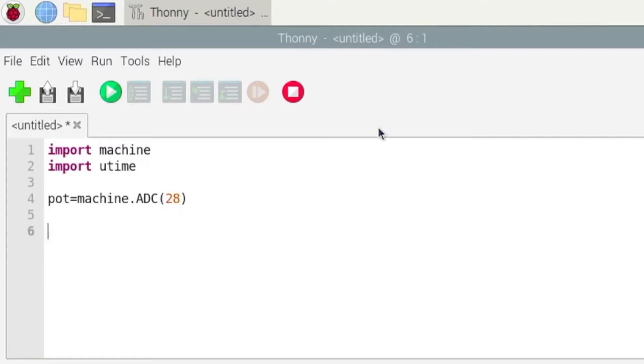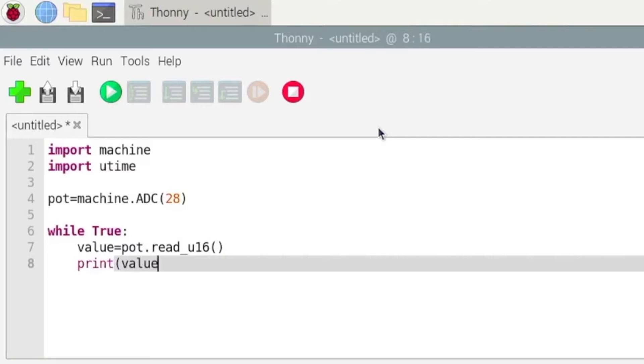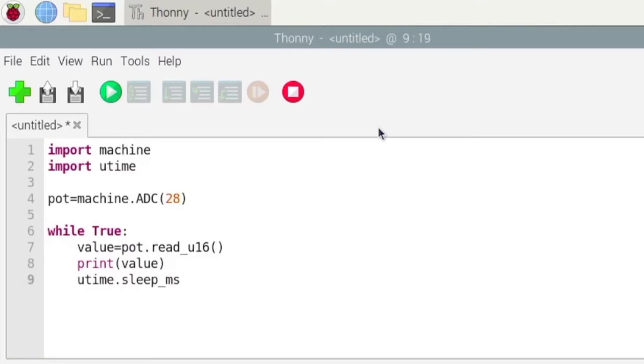Then we want to create a loop. While True — this will run forever until we stop the program. Inside the loop, set value equals pot.read(). You can rename the variable to whatever you want. Then print(value), and add utime.sleep_ms which is milliseconds. Let's do 200, so every 200 milliseconds it will print a value to the console.